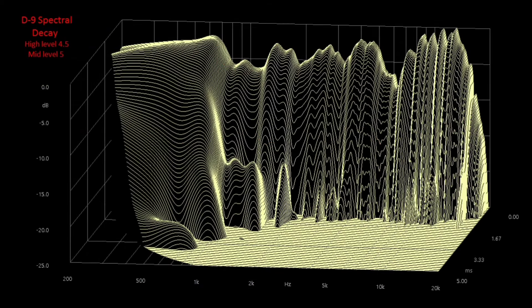Looking at the spectral decay after the adjustments — you can see at the top the more level frequency response I was able to get. The spectral decay still looks really good. Because I brought the mid range level up a bit, you can see just before one kilohertz and up to about 1,500 Hz there's something going on with that mid range driver — takes a little bit longer to decay. But it's still really good and fairly clean. The proof is right there — it's a really good speaker.